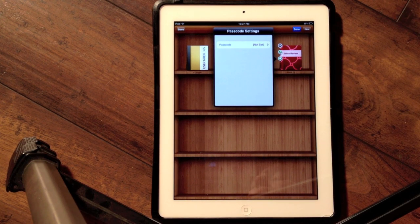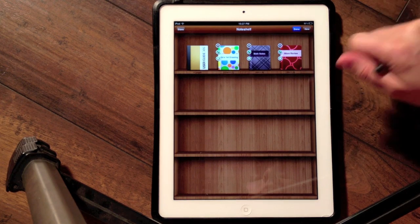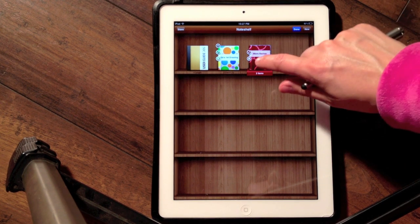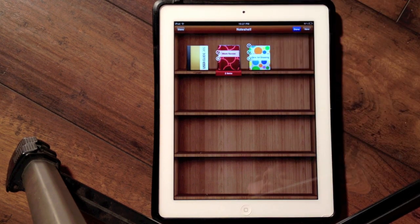I can also password protect a notebook so that if someone opens the app, they don't have access to that particular notebook — for example, if I'm using one as a diary, I may want to set a passcode on it. I can also delete a notebook, stack notebooks together, and move them around.